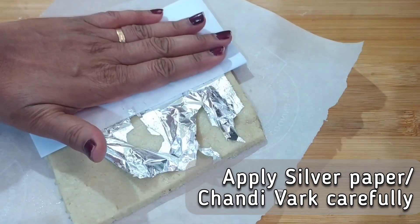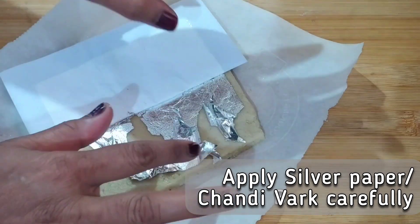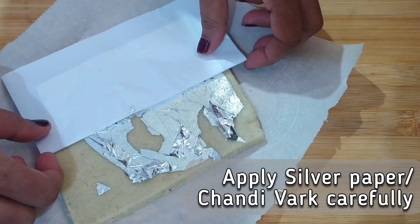I am also applying silver vark on it, but this is completely optional and only for decoration. If using a silver paper, then use it very carefully as they are very delicate.